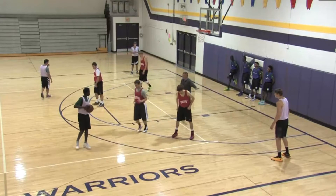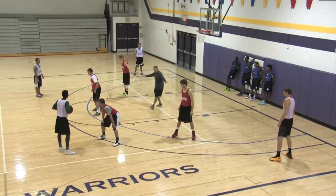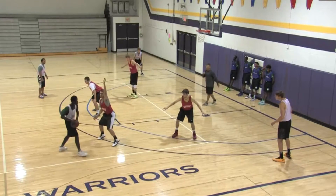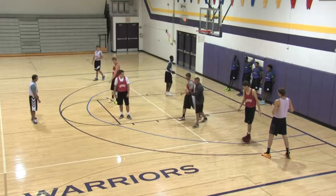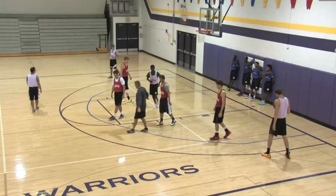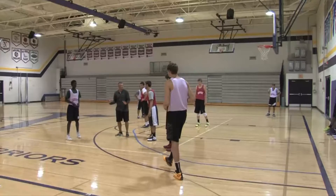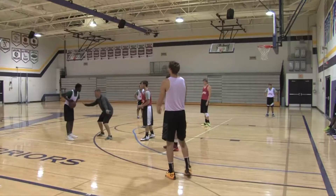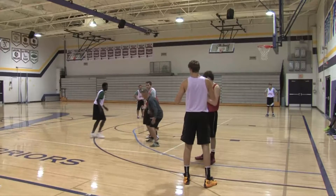Everybody's got to get a tag unless you're guarding the basketball — this is what we call tag. Get into your positions, get in a good stance, throw it to the corner, cut. Hold up. Your first responsibility — no matter what, you don't know if he's cutting or not — so if it's thrown back, I'm guarding the basketball. It's thrown right here, boom, I'm getting right here.